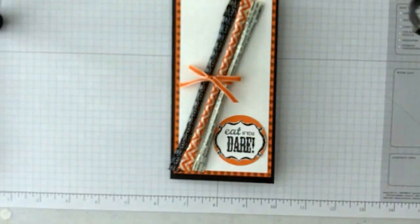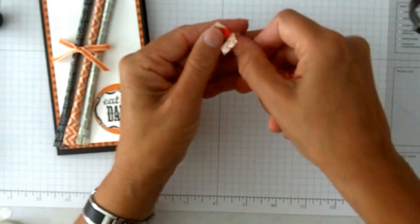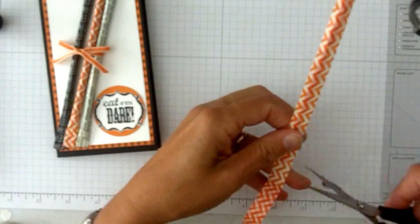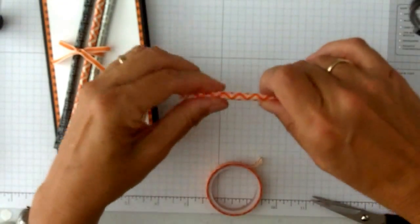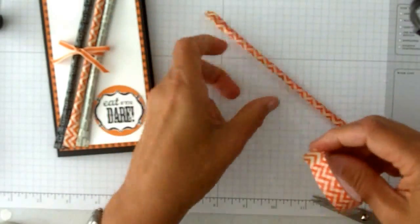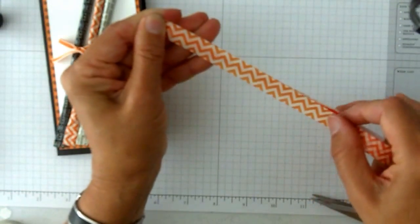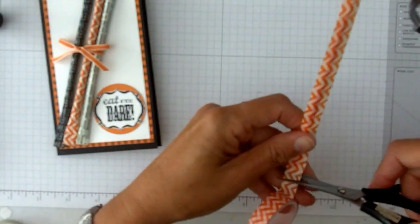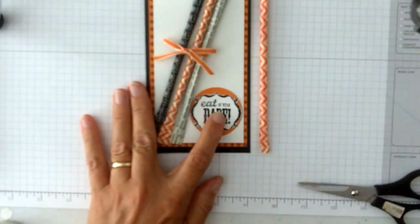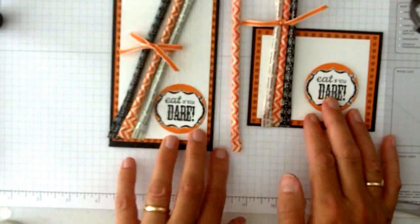The pixie sticks are the fun thing because they are just covered in the washi tape. They're just very simple to do — just measure it all the way down and wrap that part. With the thinnest washi tape, you'll just do three strips all the way down. And both things are tied up with a little pumpkin ribbon. And there you have your place table setting or your card to give.